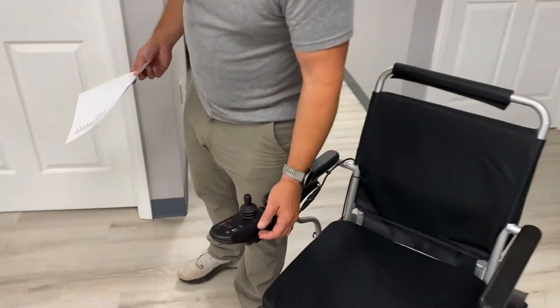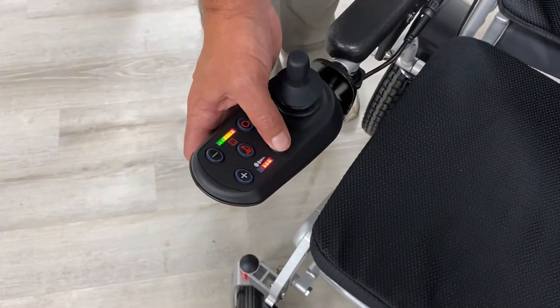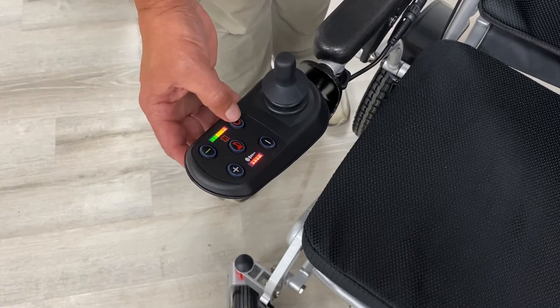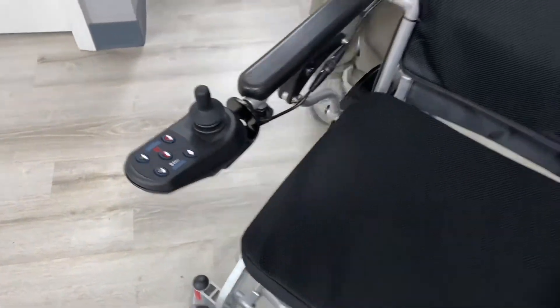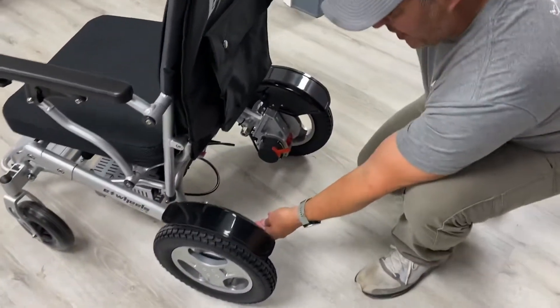The joystick is a little different than most but very simple. You've got your up and down for speed, a little horn, a green button, and the red button is off. It's as simple as that. On the back side, I'll show you one of the nice features.